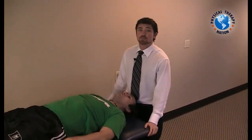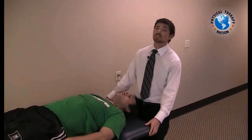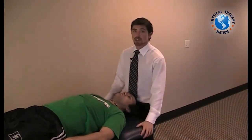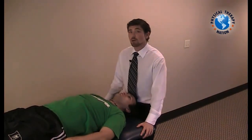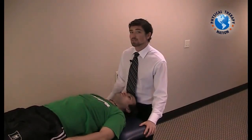Now that we've demonstrated the manipulation procedure for the mid cervical and lower cervical spine for a closing restriction, we can now demonstrate that same technique but using a muscle energy technique rather than a mobilization. The muscle energy technique is very useful for patients who are apprehensive about being mobilized or manipulated, and is very helpful for achieving greater relaxation while still getting that same closing effect on the joint.